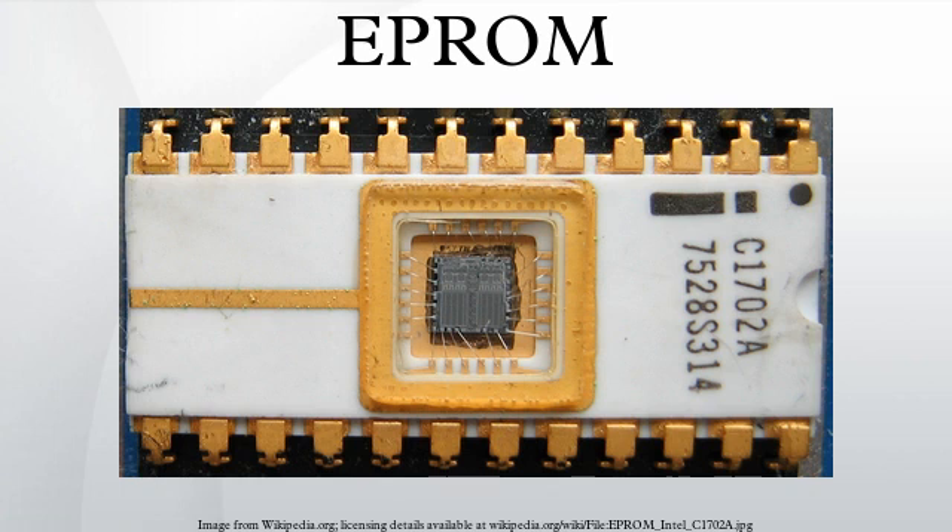In other words, to erase an EPROM you would first have to X-ray it and then put it in an oven at about 600 degrees Celsius. The effects of this process on the reliability of the part would have required extensive testing, so they decided on the window instead. EPROMs had a limited but large number of erase cycles. The silicon dioxide around the gates would accumulate damage from each cycle, making the chip unreliable after several thousand cycles.